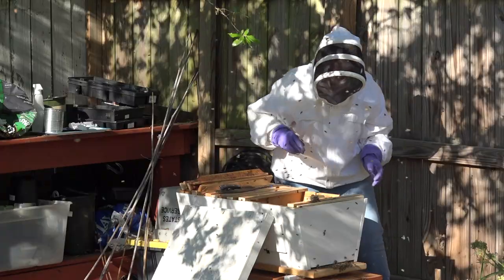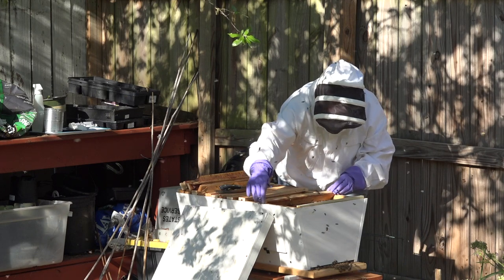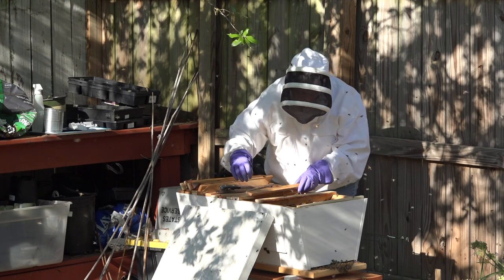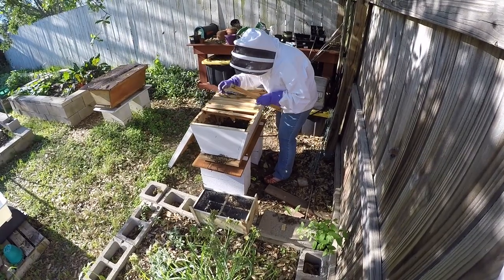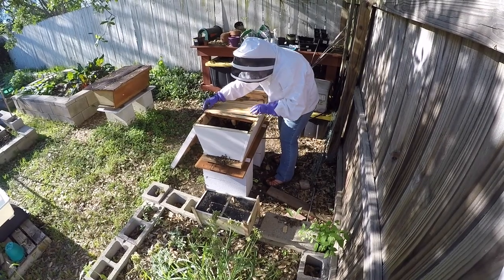The majority of the bees poured right into the hive. We need to place the queen cage back down because accidentally it moved up on top of the top bar. Now we're going to close the top with all the top bars and some spacers to make sure they have enough space to build their new combs when they bring in all their honey.